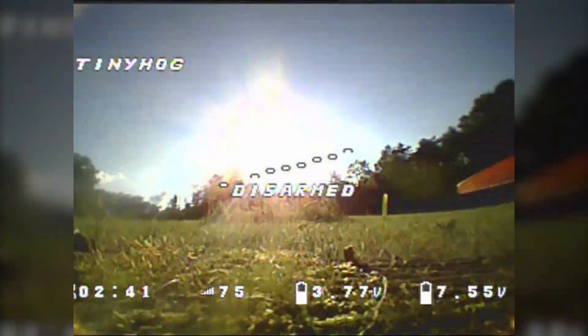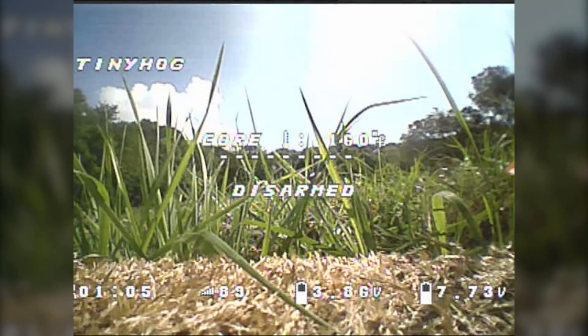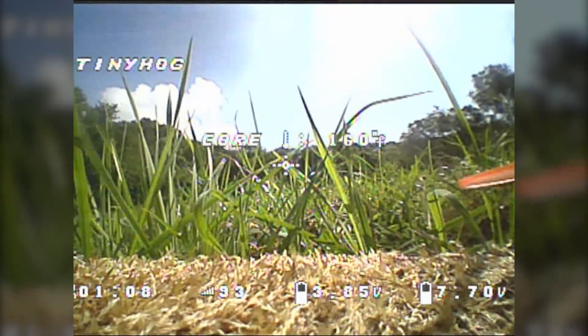The issue we're going to talk about is the core temperature warning. Have you ever seen in your OSD — the Betaflight OSD says core temperature, and then it says a temperature like 60, 70, 80 something degrees? And people wonder: what is that? Should I care? And what should I do to fix it? How do I get my core temperature back down?